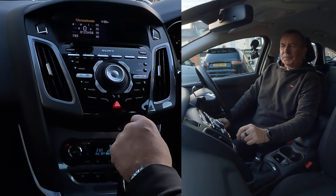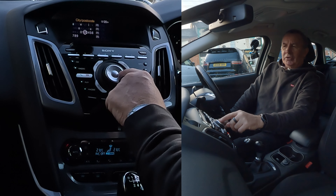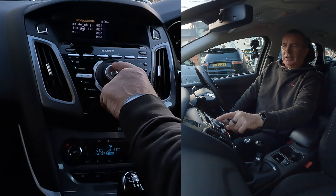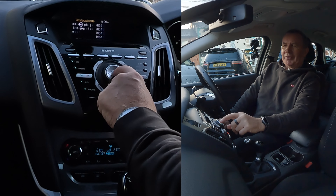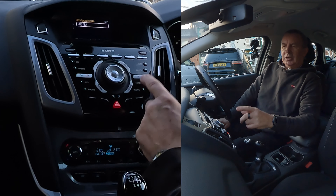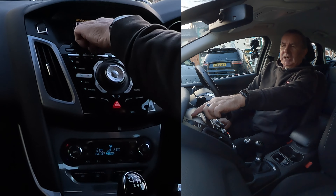I'll show you how to set the sat nav in this 2014 Ford Focus. From any screen, this is the rotary control - I always attempt to turn this, which is actually the volume control. You don't turn that; you use the arrows on the center bit.